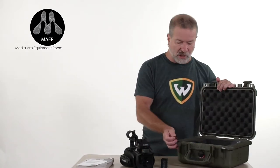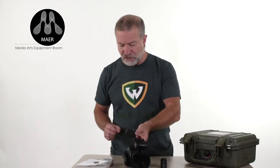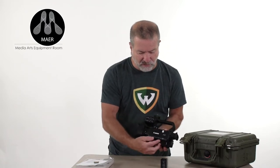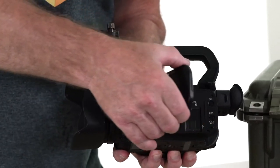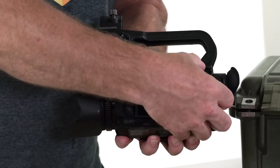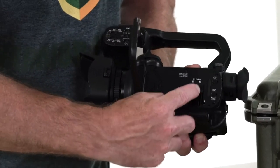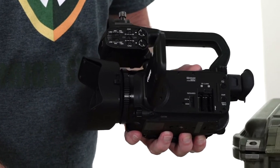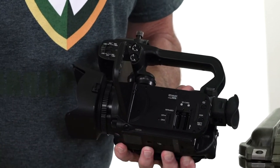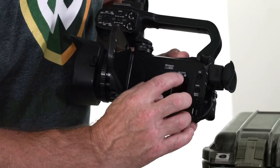Before I put the battery in, I'm going to put the card in the camera. This is a flip-out LCD screen — it turns and you can even stow it back on itself for manually operating the camera while it's running. There's a door here that opens up and accepts two SD cards. They're hot-swappable and they relay. We're going to put this into card slot B and then shut the door.